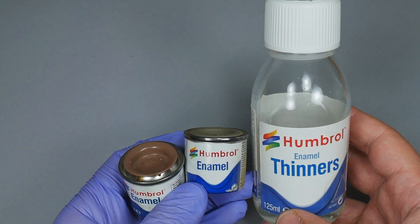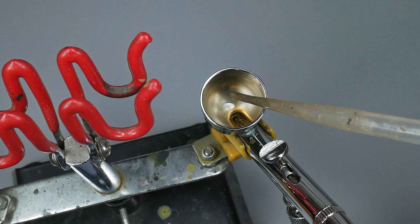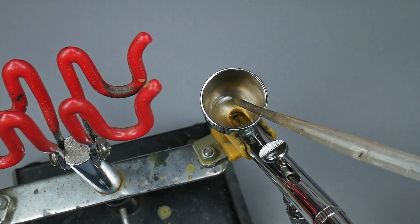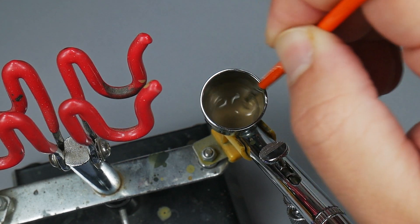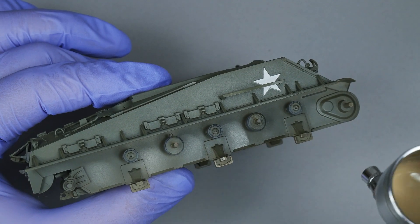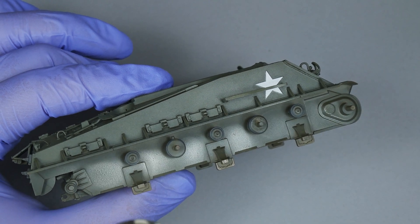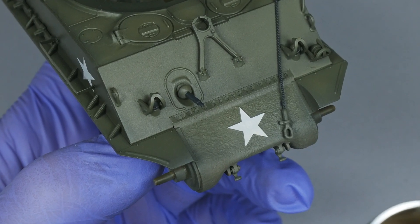I take Humbrol colors Matte 72, Matte 100, and Matte 18. This type of paint cannot be airbrushed directly from the pot, so I use the enamel thinner, also from the same brand. This allows us to create a nice fluid consistency to work properly with the airbrush. To prepare the paint dilution, I first add some drops of thinner, then take the paint out of the pot with the paintbrush. The lower parts of the tank are very exposed to mud and dust accumulation, so in this area I'll apply a larger amount of paint.